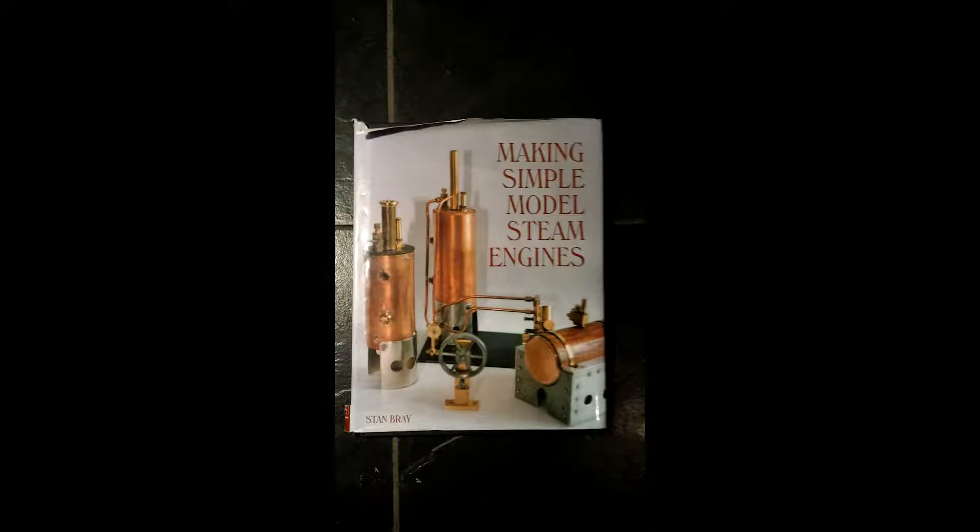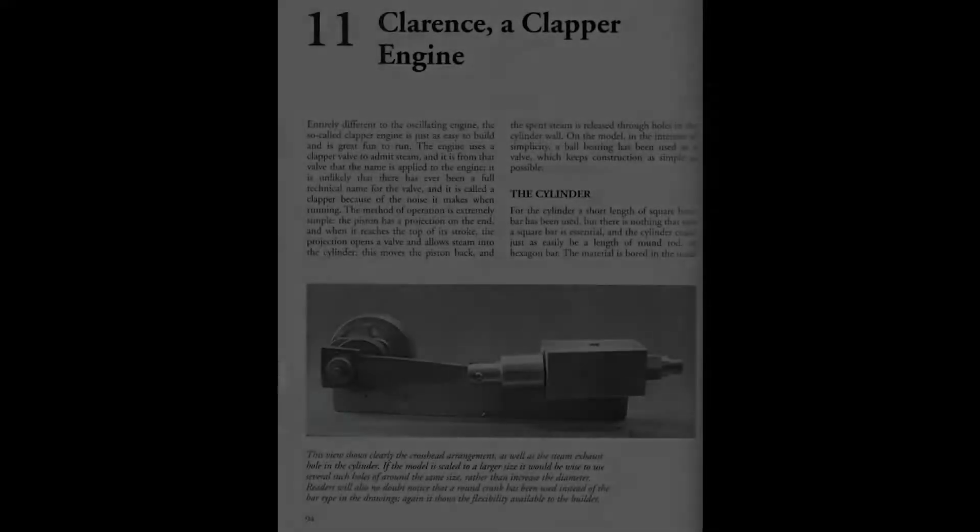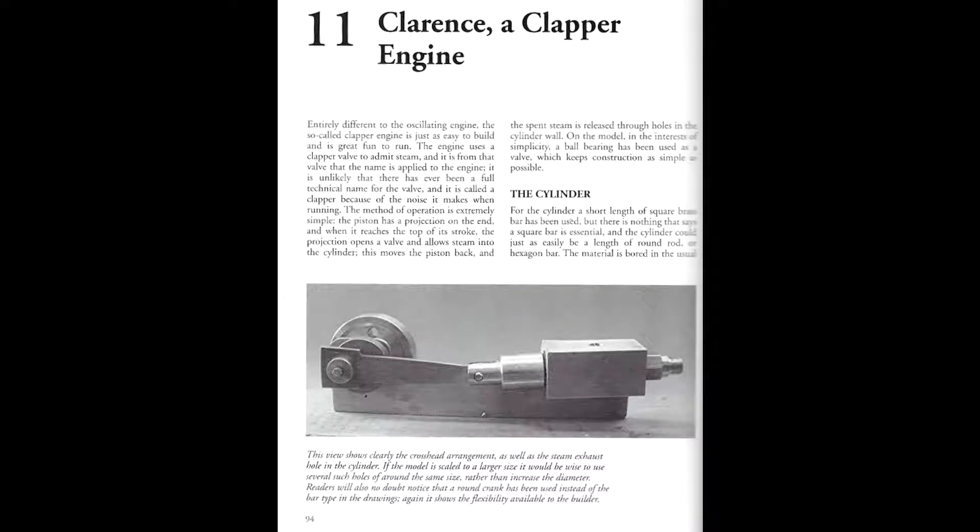This is the start of a video series about building a Uniflow steam engine based on a design for a very small Uniflow engine in a book by Stan Bray called Making Simple Model Steam Engines. Most of the engines in that book have a cylinder bore of about half an inch, 10-12 millimeters. The engine I'm building has a bore of 3.5 times that, approximately 35 millimeters. Here you see the start of the chapter describing how this engine is built, and he calls it a clapper engine or a clapper valve engine.